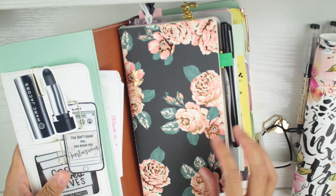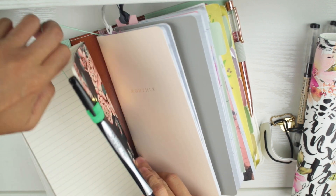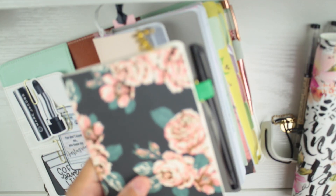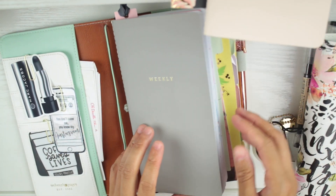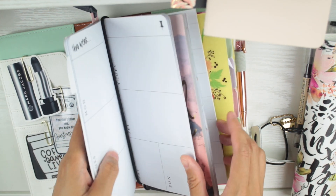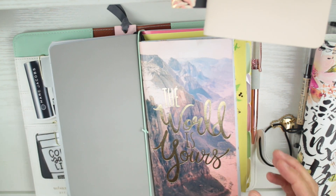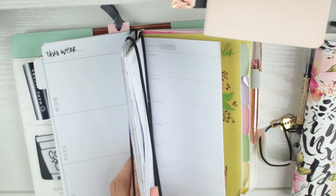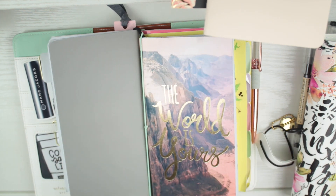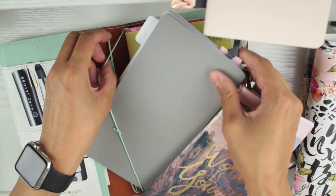First things first, I've got to take everything out of here. I'm going to take this book out because this is my brain dump book, and I'm going to add that back - it's going to be jump banded with the black and white one that matches my camera planner. This is my monthly, and this pocket is jump banded with my workbook. Basically how you jump band - you take the middle of each book, hold them open like this, add a band around it, then slide it through the string. That way you have double books.